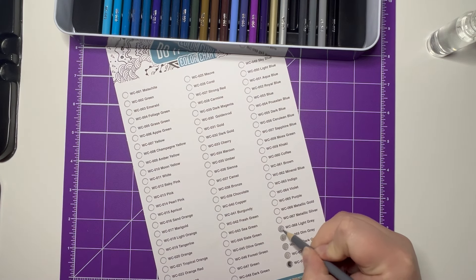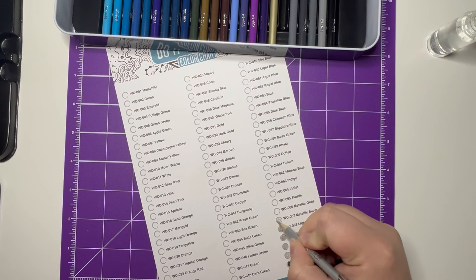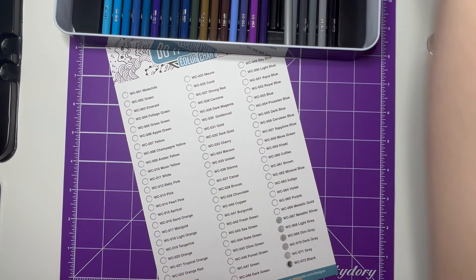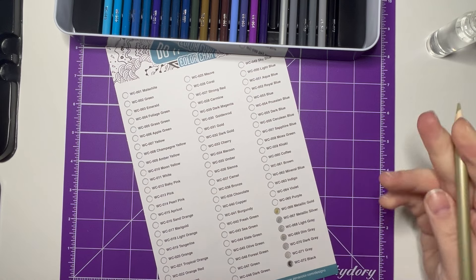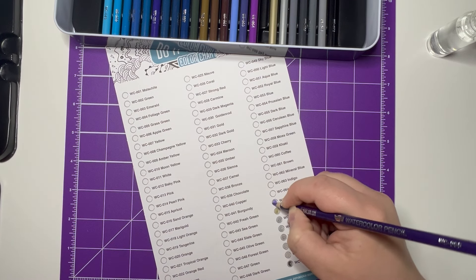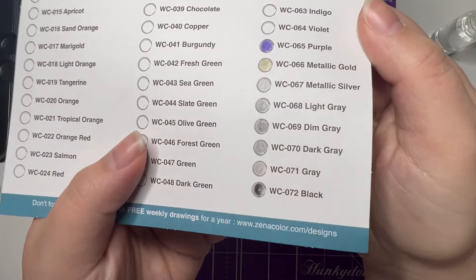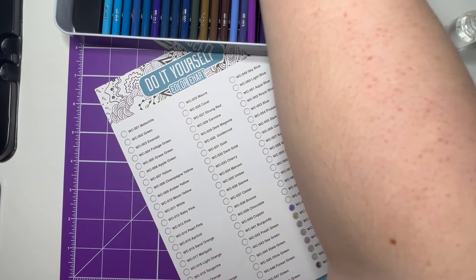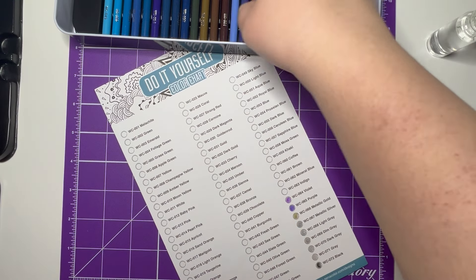If anyone has any other recommendations for watercolor pencils or normal pencils as well, please let me know, because I do want to get a few different color mediums for my stamping. I've also got some color sheets from Creative Crafting World. Any recommendations would be great — they're going on really, really nicely. I'll just pick this up; I haven't done many but I've done a few. Look at how nice they are!